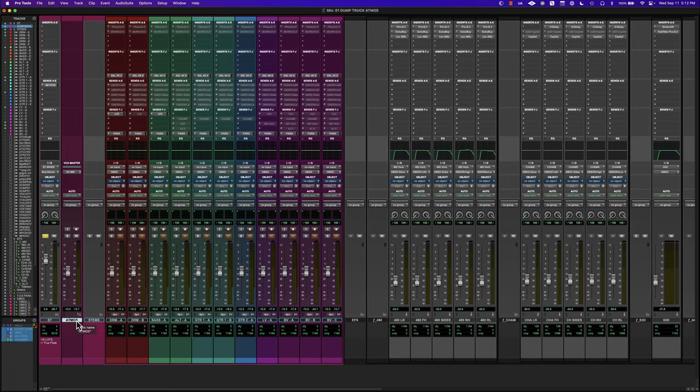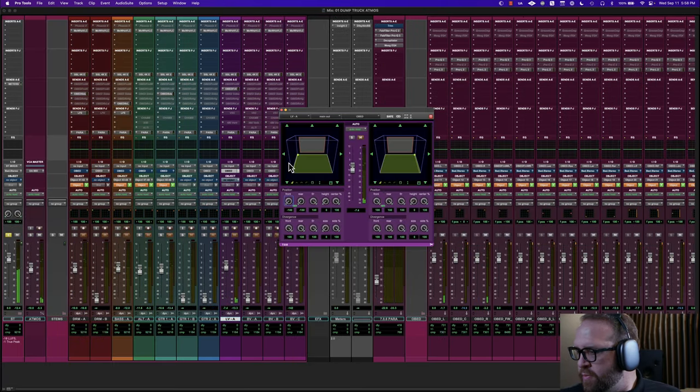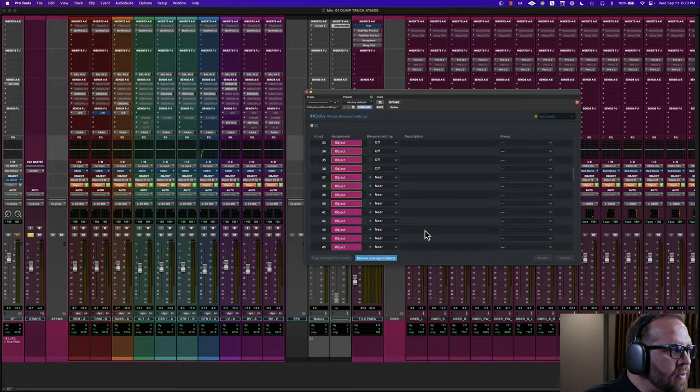We are going to set up your DAW, set up the template, discuss I/O and routing, and I'll show you how you can take any track from stereo to Dolby Atmos with killer results. Let's do this.